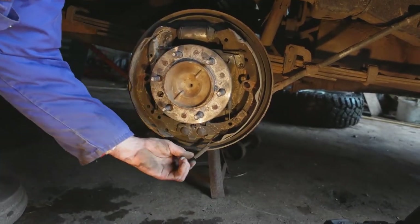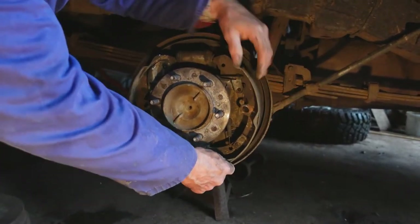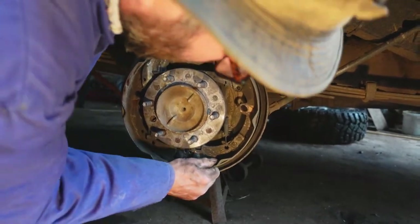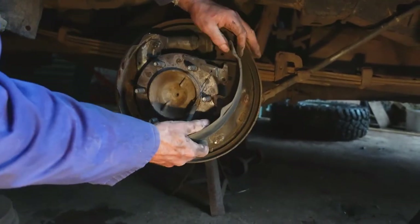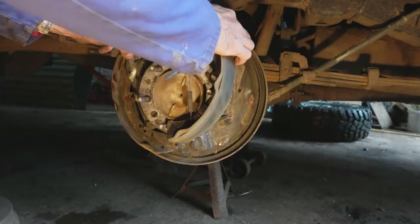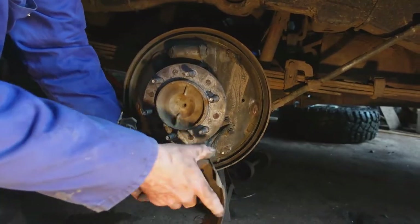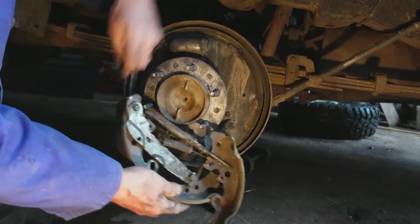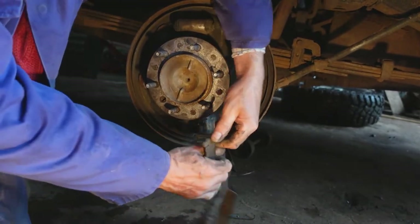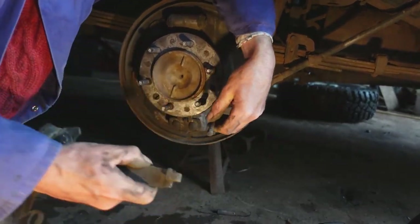The first spring to remove is the bottom spring, which frees off the shoes and we should be able to lift the whole assembly out of the way, leaving it held on by nothing more than the handbrake cable. So we pull the handbrake cable spring back and remove the handbrake cable.